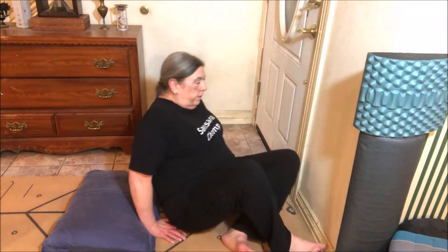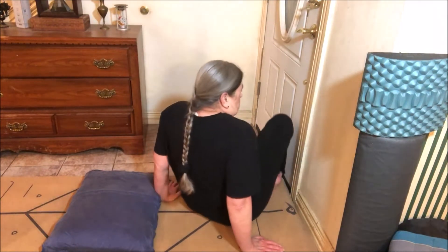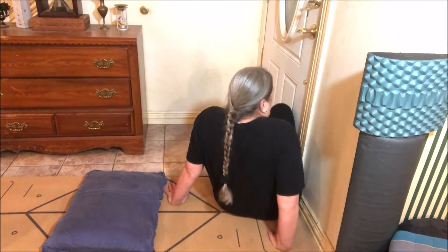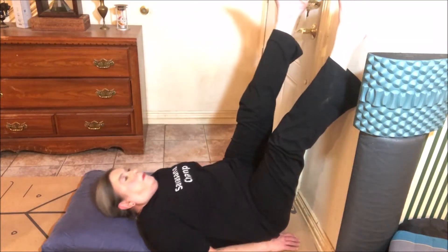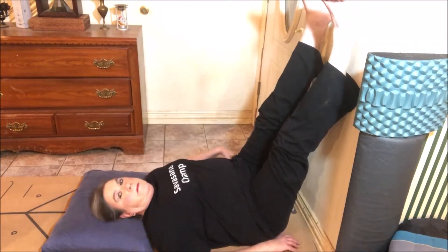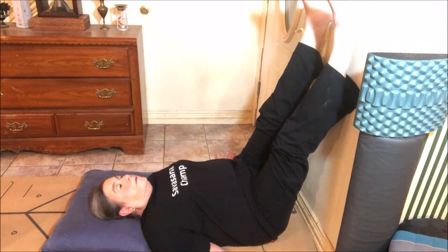To get into it, put your hip against the wall, then turn toward the wall and raise your legs up. You can splay your hands out to your sides, palms up.